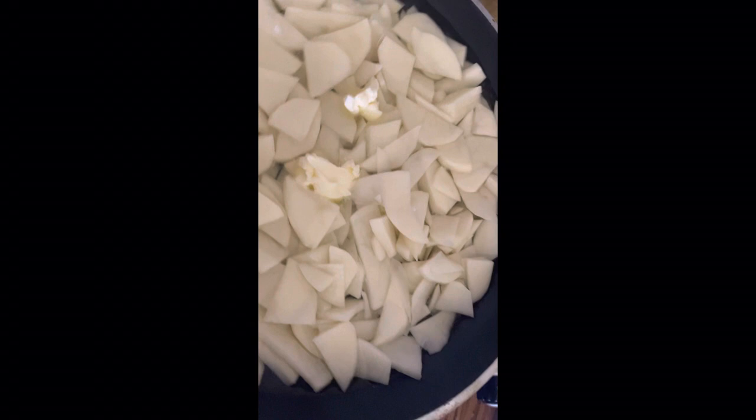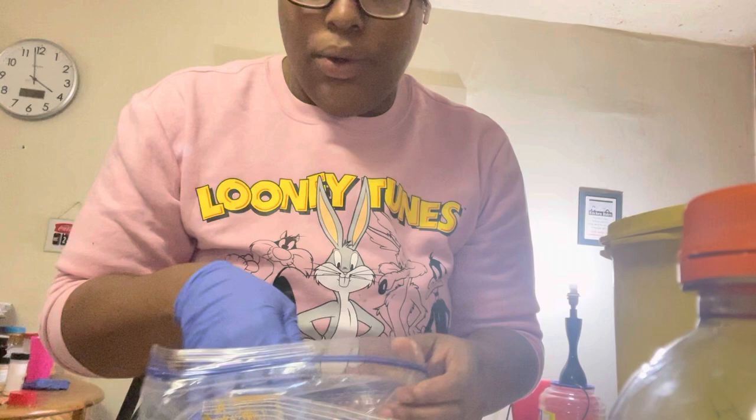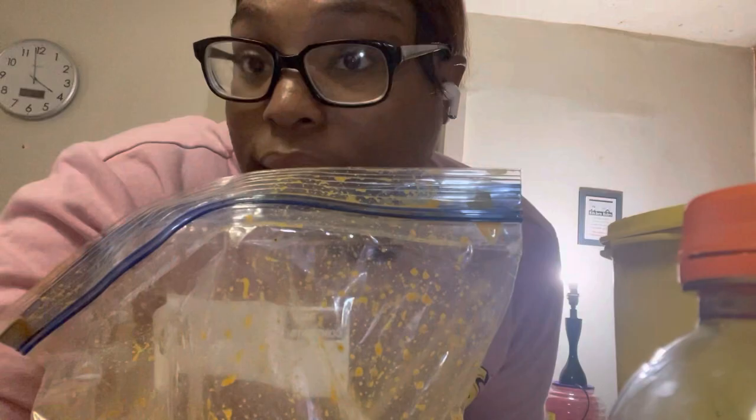While that's cooking, I'm going to start the chicken. Now I'm going to take some flour and put it in this bag, and I'm going to add Goya seasoning and black pepper — that's it. We're going to add hot sauce to the bag just before I put the chicken inside the flour, so stay tuned to see that.